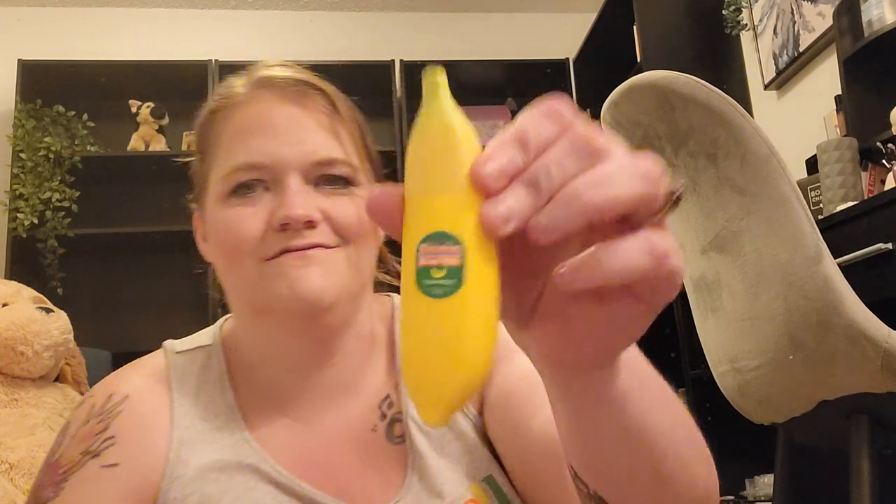Got a little banana lip balm from Tony Moly — such cute packaging. It doesn't really smell like bananas, which is okay with me. I just put gloss on not too long ago so I don't want to put it on right now. And then it looks like we got a banana hand cream, also from Tony Moly. So fun.